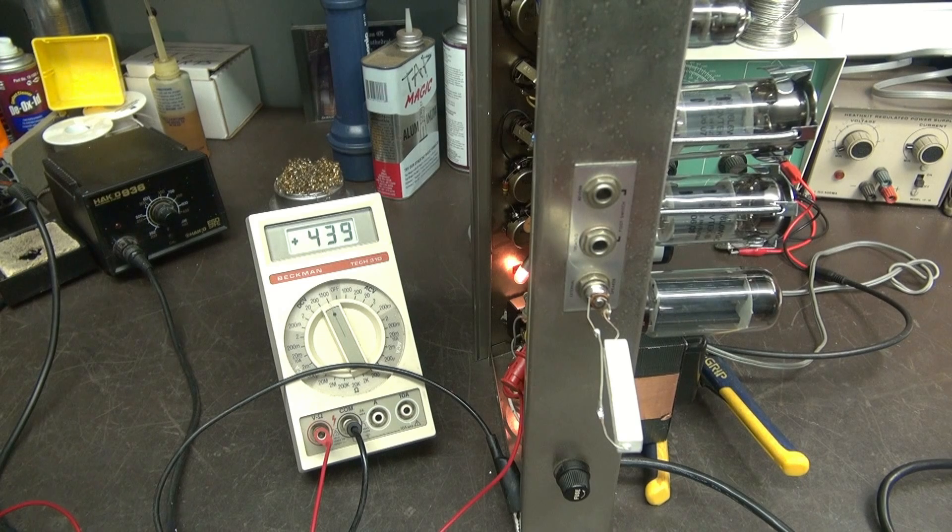As you can see, approximately — we'll just call it 440 volts. It's idling, everything is happy. So let's swap in the 5AR4 now and see how it acts.